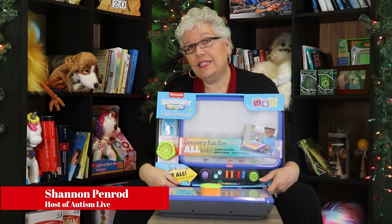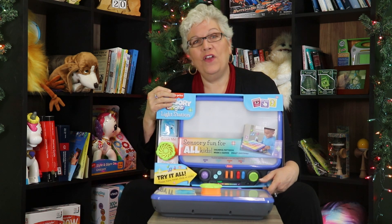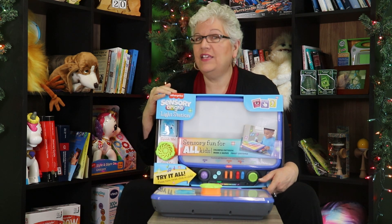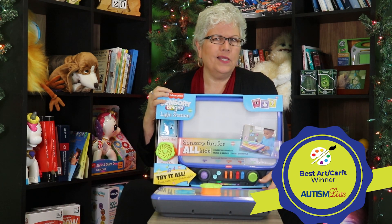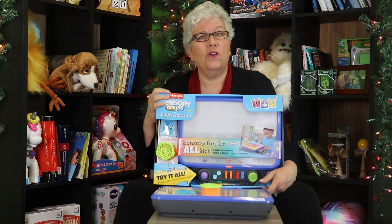This is the Fisher-Price Sensory Bright Light Station. In the Autism Live Toy and Gift Guide for 2023, we gave this the award for arts and crafts for preschool kids. Now you're looking at this and you might think to yourself, I don't see any paints, I don't see any construction paper — why is this an art kit?